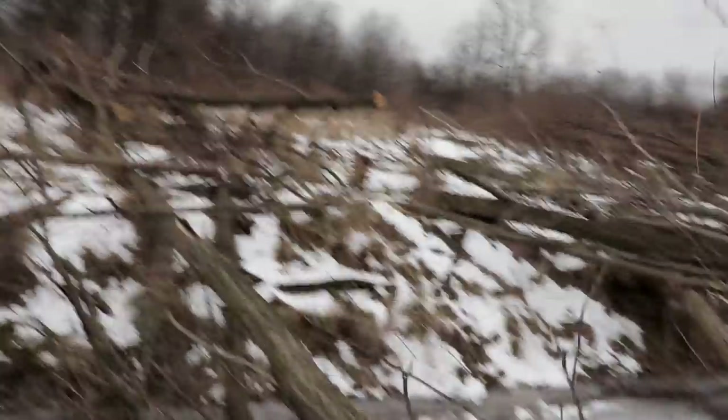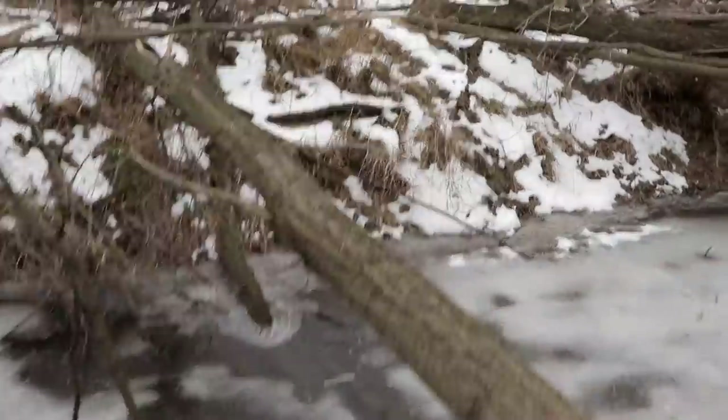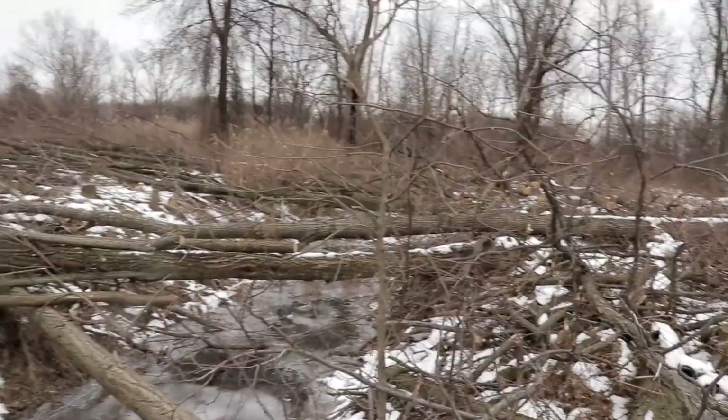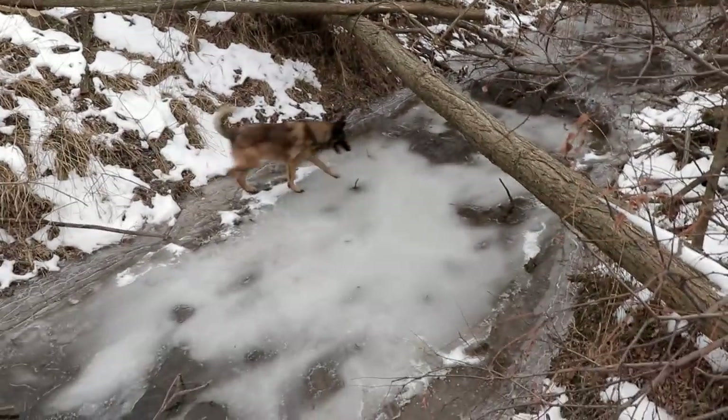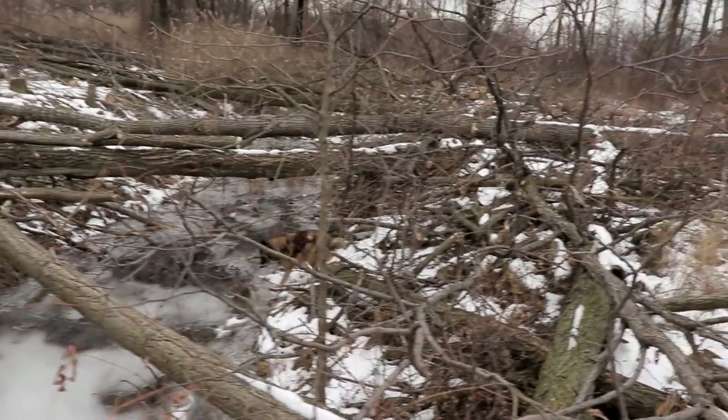I'm going to have to cross on a log here, I think. That place is not going to hold me. Yeah, that ice ain't holding me.